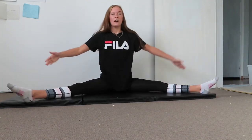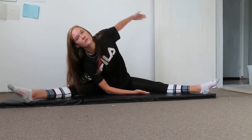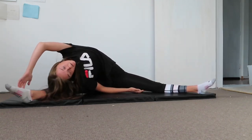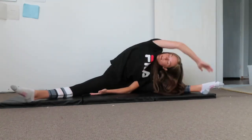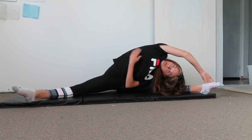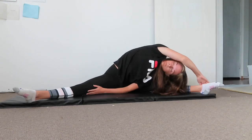Then we're going to go back to the right: tuck your right hand under onto the mat or ground and reach just over as far as you can. Come back up and do that on the left side — tuck the left hand and reach over. You should feel the stretch down here as well as in the split area.